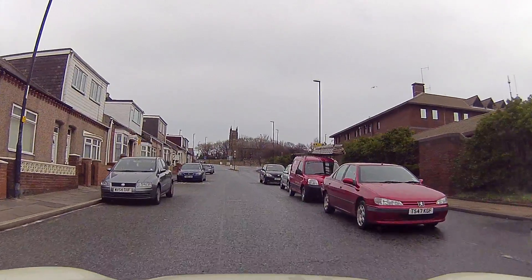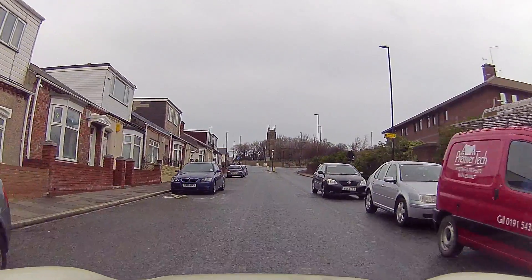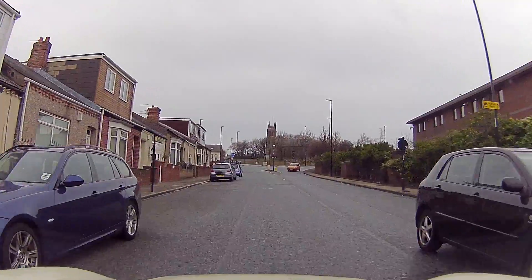Hi guys, I've got a video tutorial on these two mini roundabouts at Southwick, showing how to do rolling first.